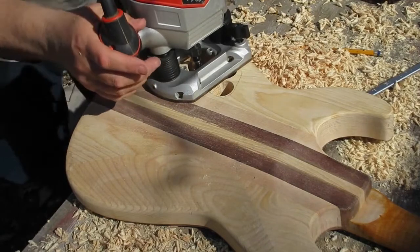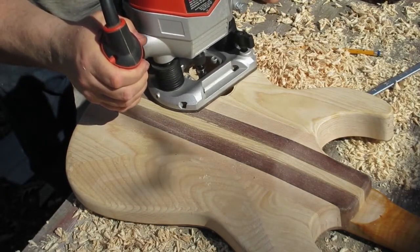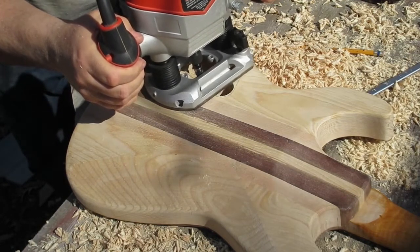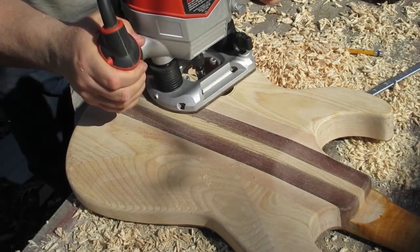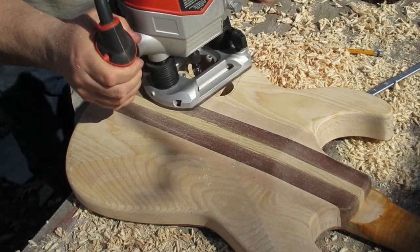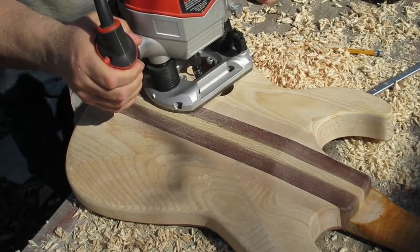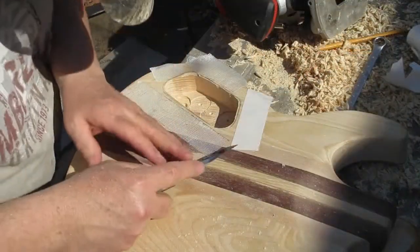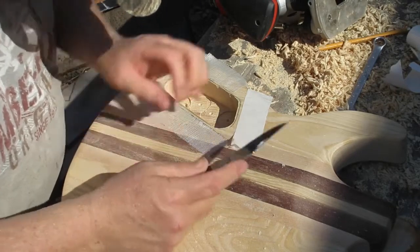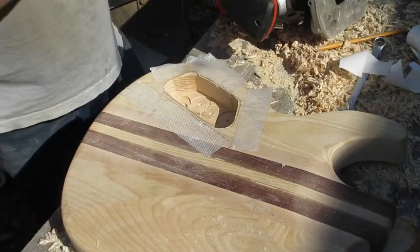Now I've got as much hogged out as I can. I'm going to take a router, set it to the depth of the cavity, and in tiny little bits take what's left in this cavity out, being careful not to go up to the line I drew. I'll finish it using the template so that I get the cavity exactly the size I want. Now I've routed as much freehand as I can — I'm going to use some double-sided carpet tape.